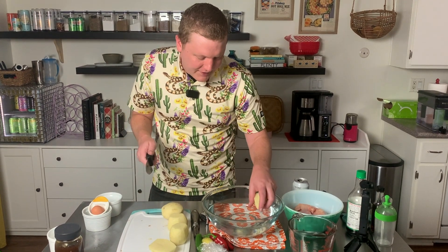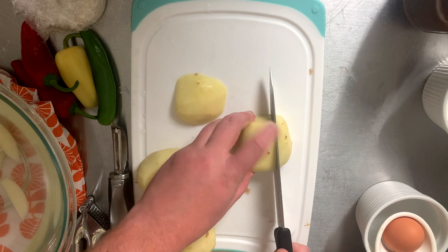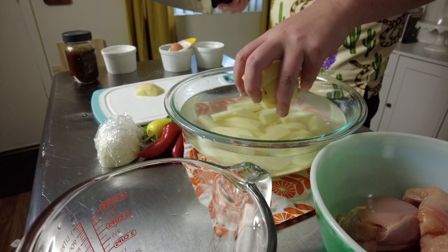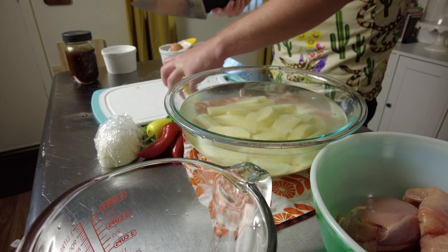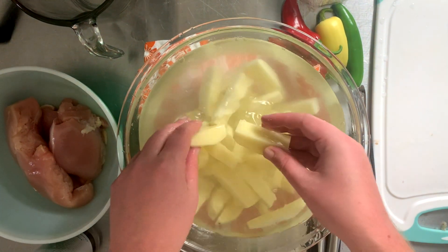As soon as you cut these, throw them into some cold water just to keep them from turning brown and tasting bad, which they'll start to do pretty much immediately. Fries and chips are both a huge pain to do at home — they really need to be at least twice cooked, and these are going to be thrice cooked. Agitate them a little bit; we're washing the starch off the potatoes for a better cook.